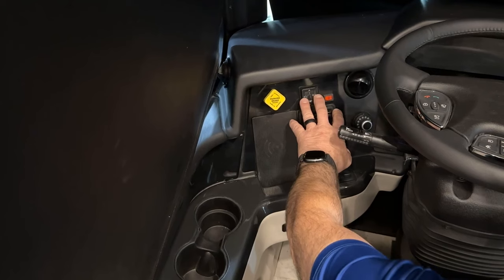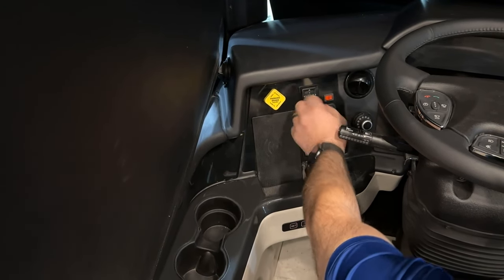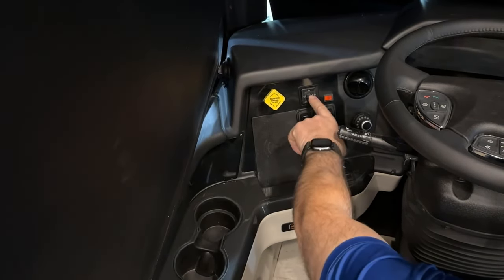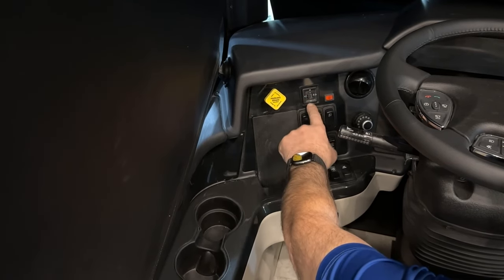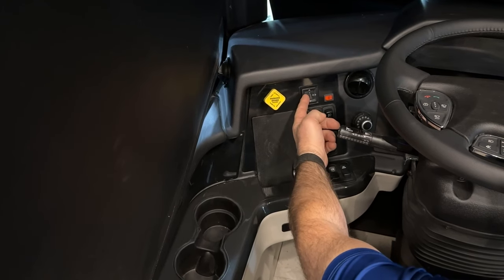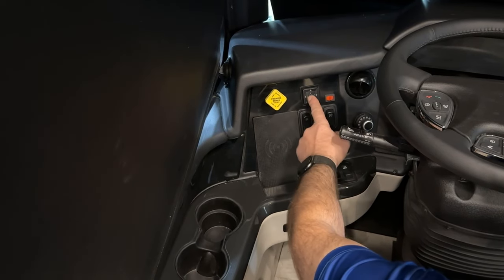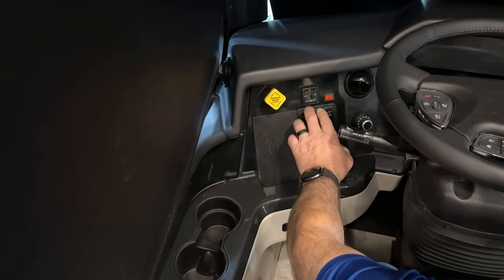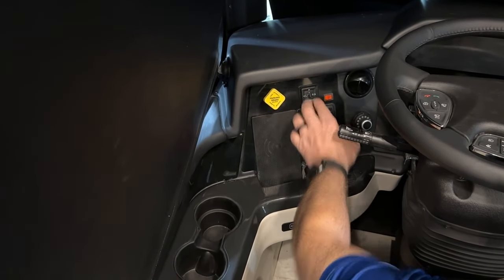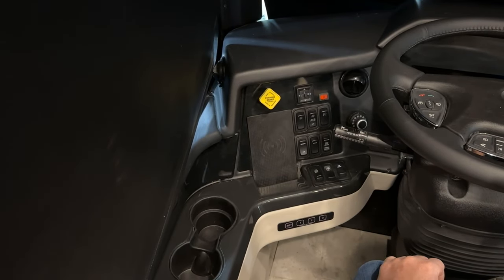Right next to that, we have the mirror controls. In the center, the mirror control is off. If you want to adjust the left mirror, pull it over to the left and then move the mirror up, down, right, or left. For the right-hand mirror, push it over to the right and do the same. Once you're done adjusting your mirrors, move the switch back to the middle so you don't inadvertently move them.